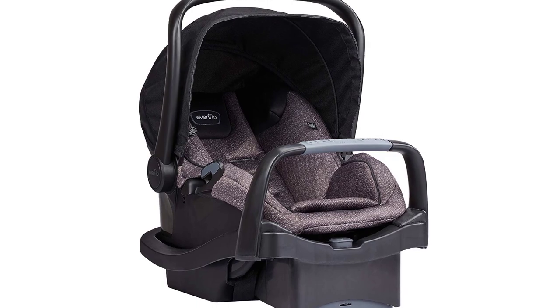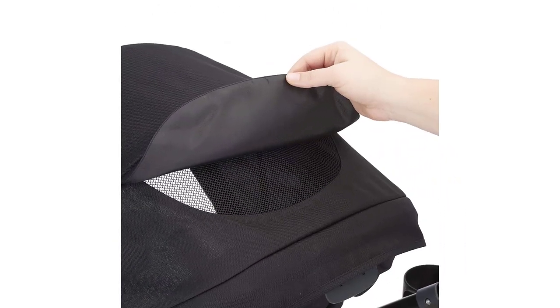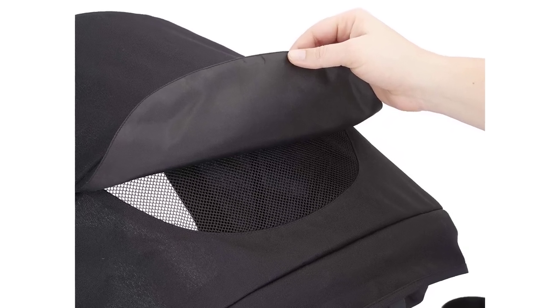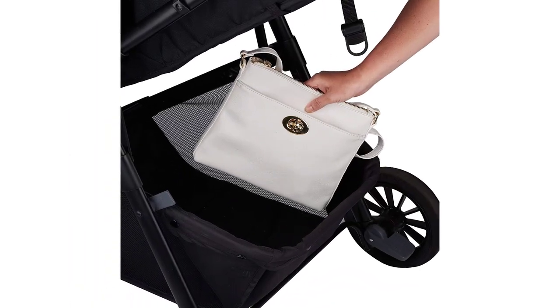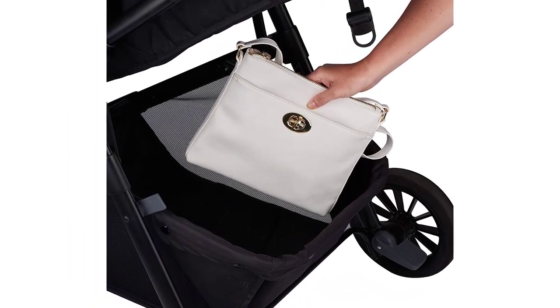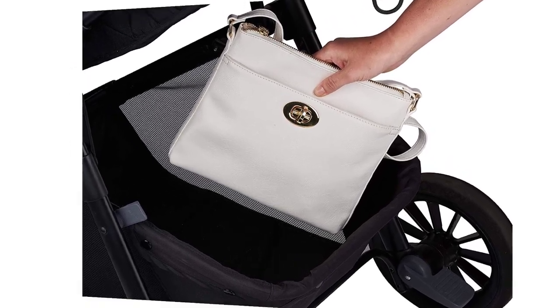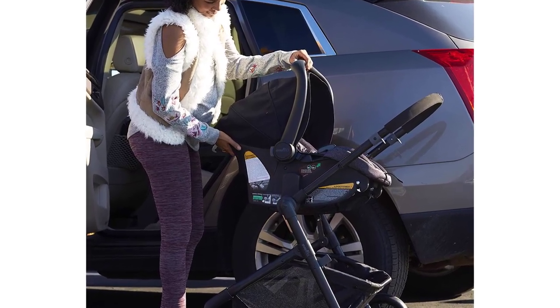The Pivot Modular Travel System includes a stay-in-car base that allows for a quick and safe infant car seat connection from stroller to car and vice versa. Large tires make it easy to navigate over multiple surfaces. The system also includes a safe zone base and oversized storage basket.